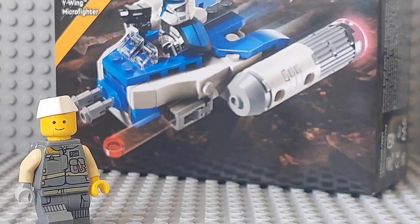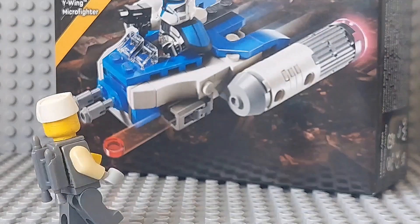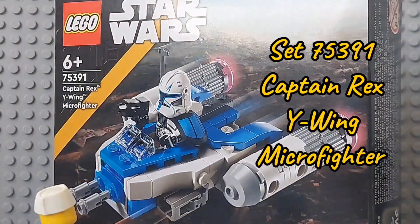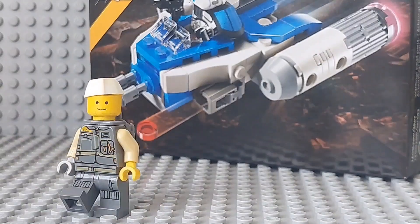Yo, what is up everyone? It's JSProductions here, and in today's video I'm reviewing set 75391 Captain Rex Y-Wing Microfighter, a set I just got for my birthday, so let's do this.